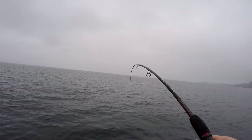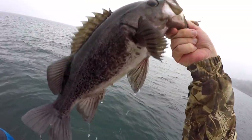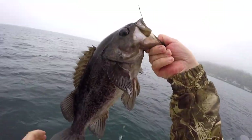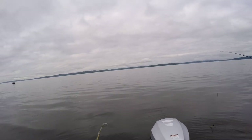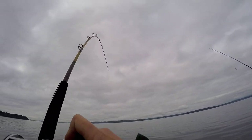Fish on! Oh yeah, there you go. Look at that fish. Fish up.